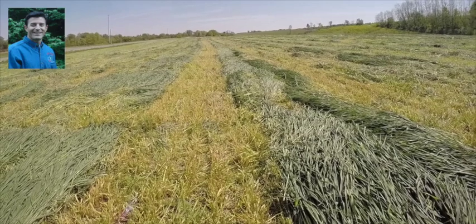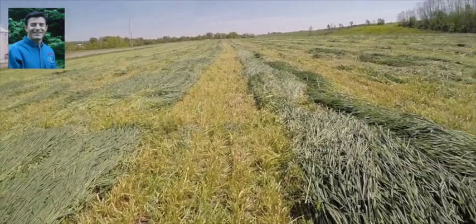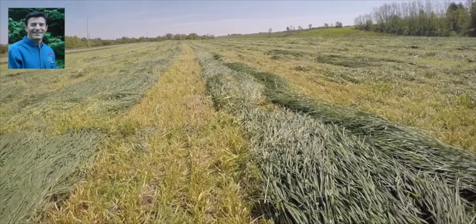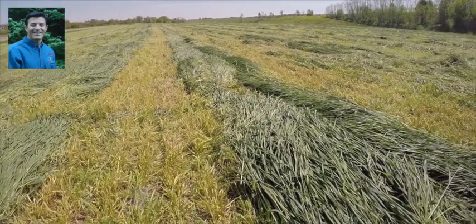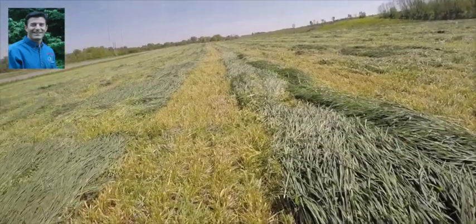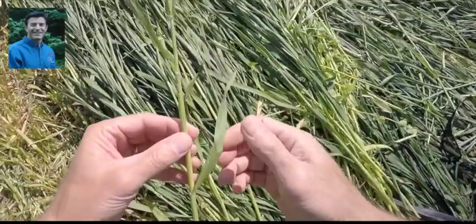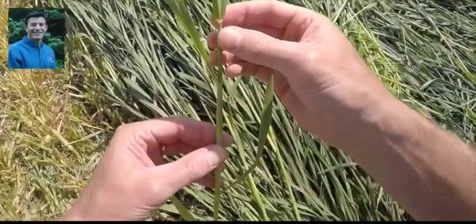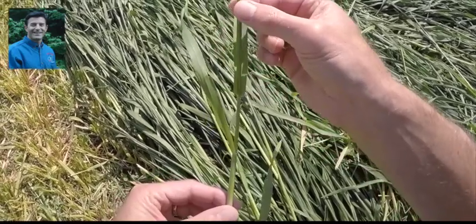We're close here — most of this field was at Feekes stage nine, and nine is where we want to mow to get our maximum quality. But I want to go through eight and nine to show you the difference, because they're fairly close. At Feekes stage eight, we have our four leaves and right up here we see the fifth leaf coming out, which is our flag leaf — the last one to come out.